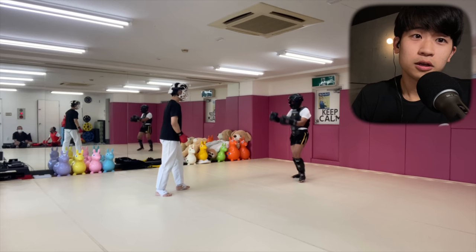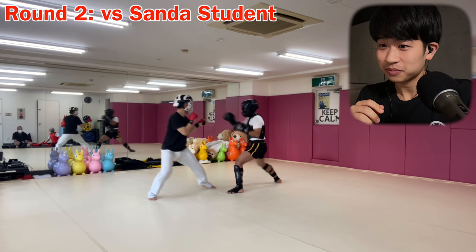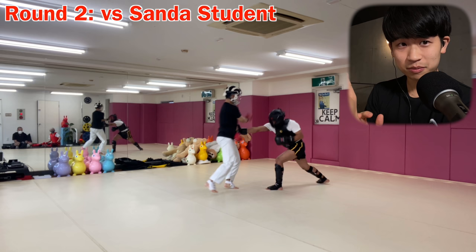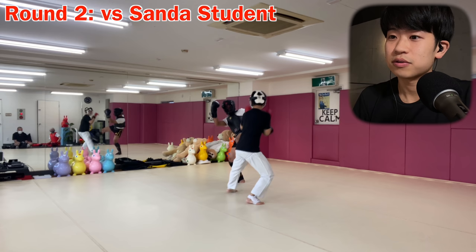Okay, so this is still Minsan's student — a Sanda student. But he seems to be more of a relaxed guy, so the rhythm is different. He moves more, which means because he's moving more, it's actually better for me. Because I'm used to opponents that move more, not people that stay and start smacking right away. So from that aspect, it is something that I'm a little bit more used to. That was a very clean one.